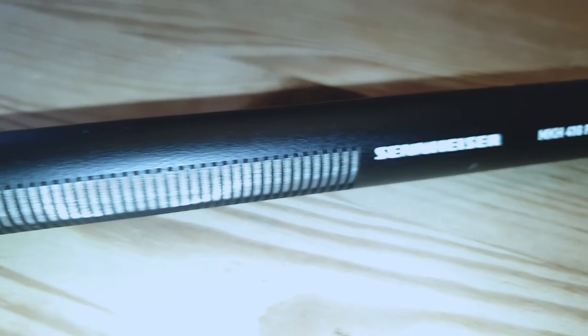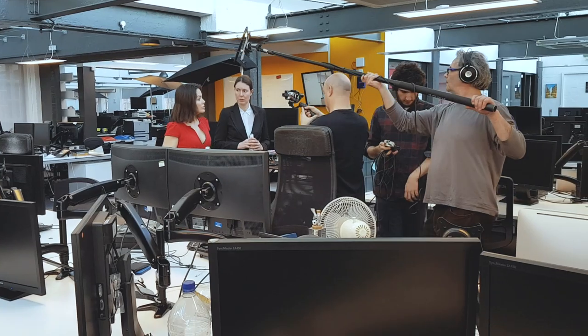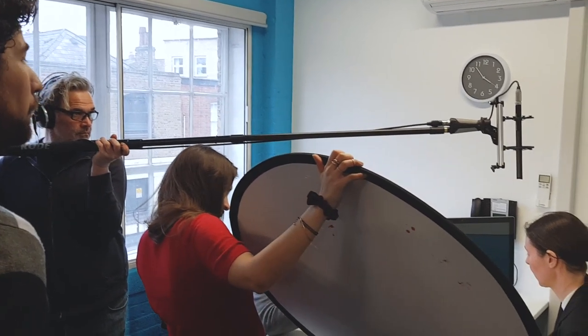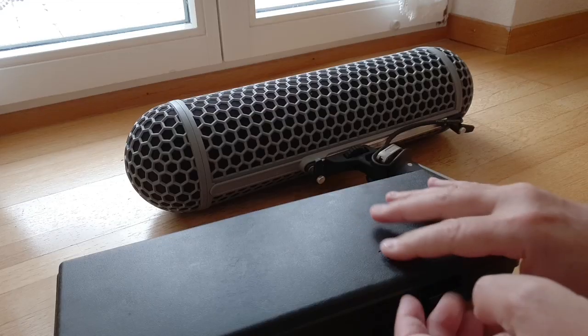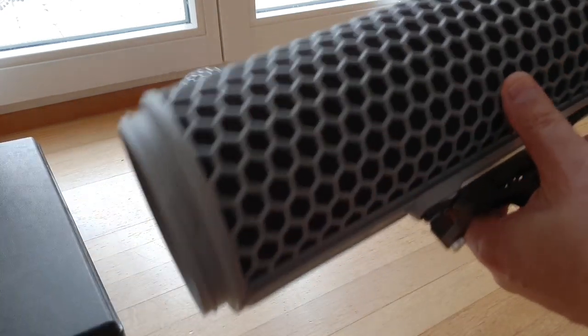The Sennheiser MKH-416 is a short shotgun interference tube microphone. This has been a workhorse go-to boom mic for sound recordists and filmmakers for decades. That's why when I came to shoot my no-budget feature in 2009, I spent £700 on one of these microphones. I still have this mic, over 10 years later, and I use it on various projects — two feature films, a web series, a number of short films and promo videos, plus episodes of Silent Eye.